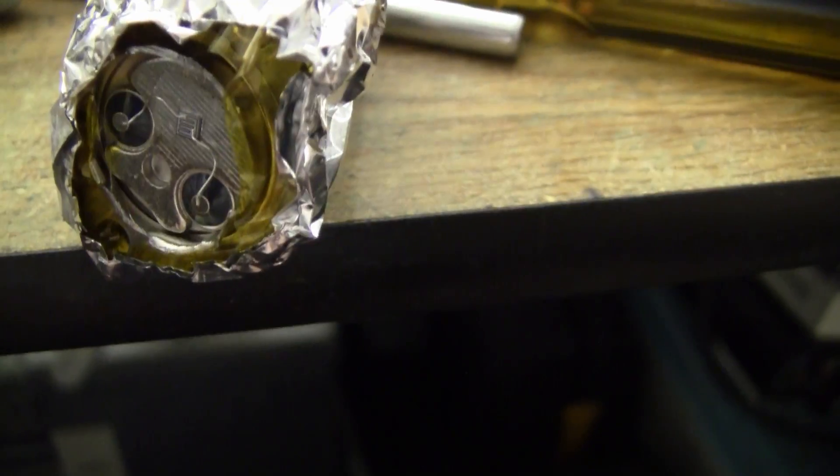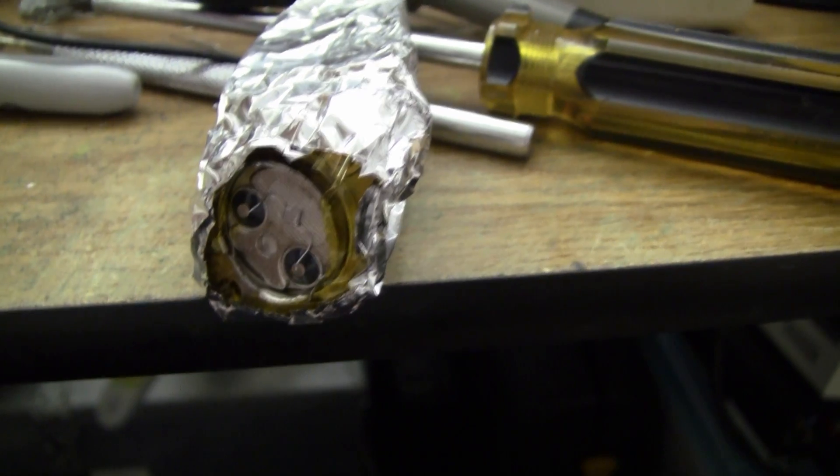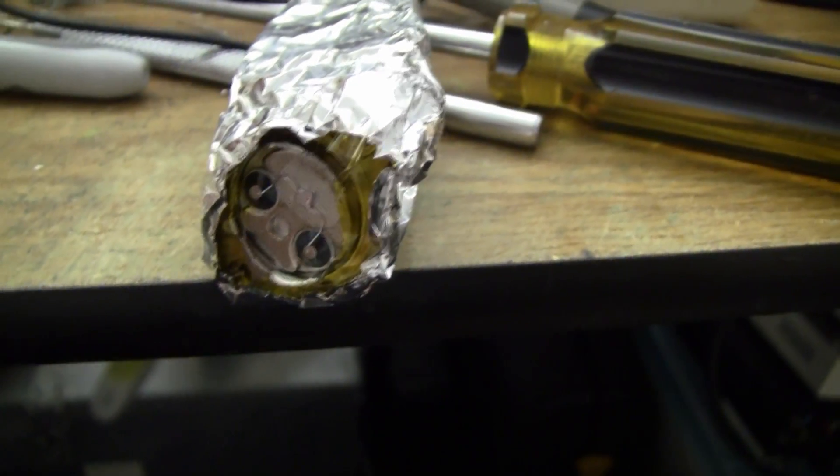Inside this aluminium tamale here is a simple amplifier. You can hear the buzz that's coming from the lights that we have — fluorescent — so they're generating a 100Hz noise that's being picked up.